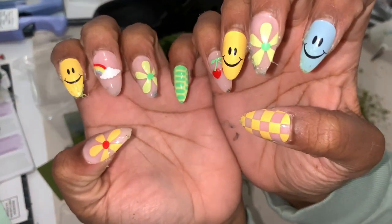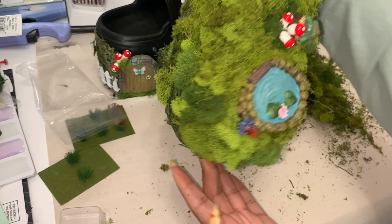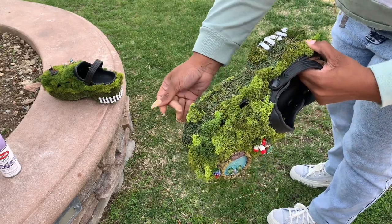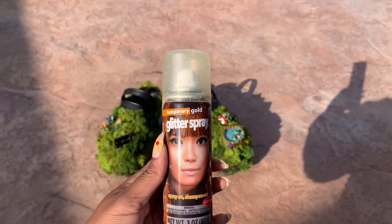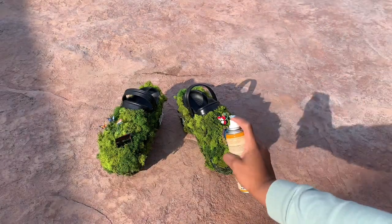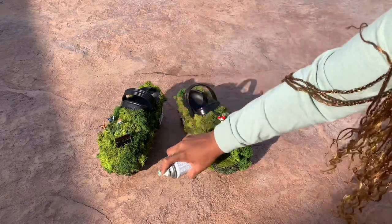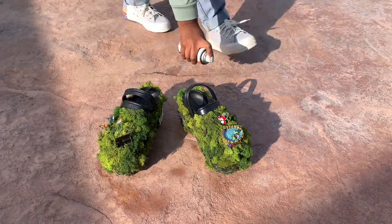I finished filling in both shoes with moss using the same method of hot glue and E6000. Then I took my shoes outside and clapped them together like old-school chalkboard erasers to get all the dust and debris out. After that, I used glitter spray, hairspray, and Elmer's glue over the shoe — you need the Elmer's glue and hairspray to hold down all the moss fallout. PSA: you will have fallout. I also added some glitter spray because what is a fairy garden without glitter — but I didn't want to overdo it.